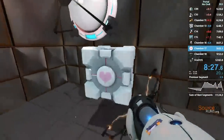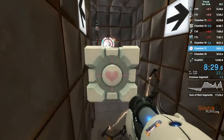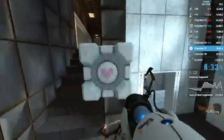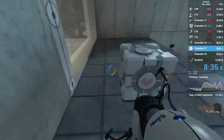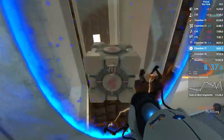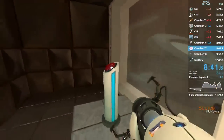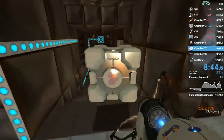The symptoms most commonly produced by Enrichment Center testing are superstition, perceiving inanimate objects as alive, and hallucinations. The Enrichment Center reminds you that the Weighted Companion Cube will never threaten to stab you and, in fact, cannot speak.